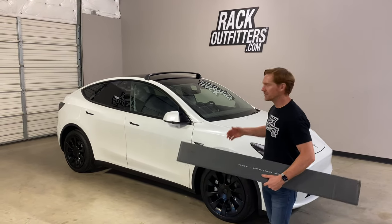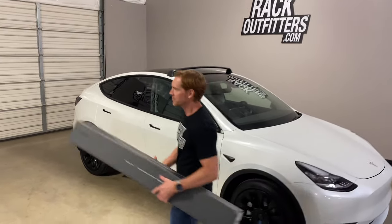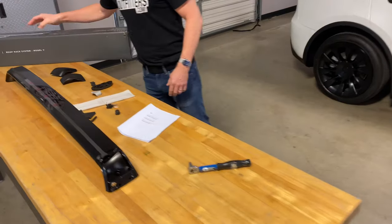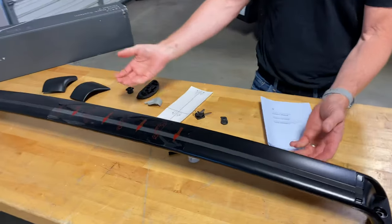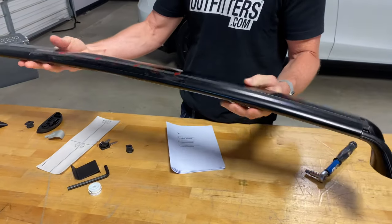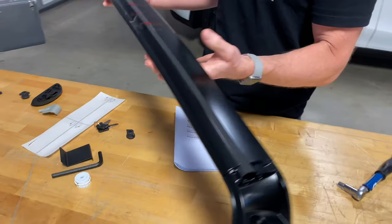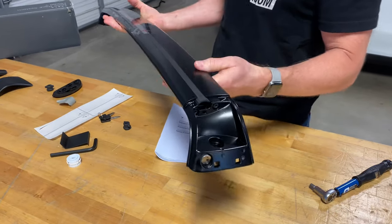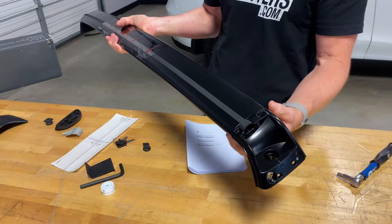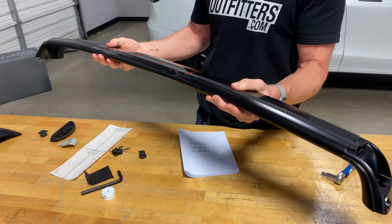Here we have the front bar already installed, and over here on the bench we'll show you everything involved with the installation that applies to both the front and rear bar. Let's go over the construction and design of this rack. We have an extruded aluminum bar with substantial weight to it. It's structured aluminum, meaning it's not just hollow — there are channels that run on the inside that give it excellent rigidity.